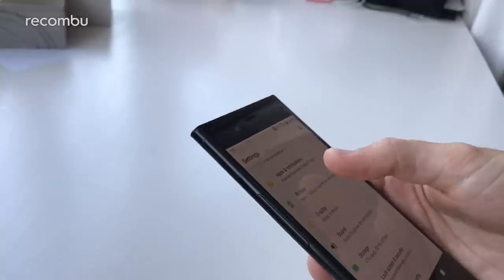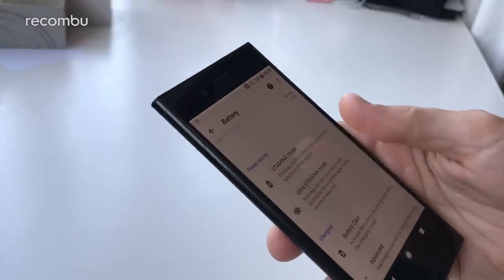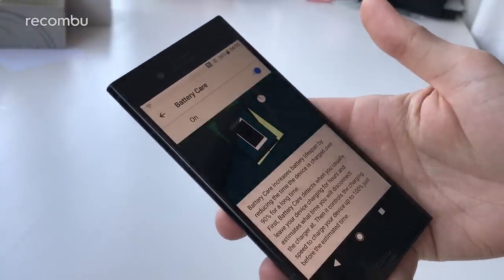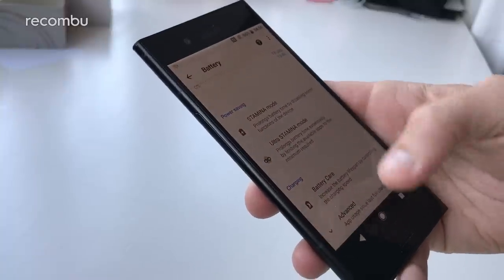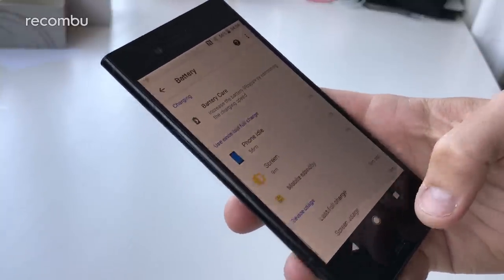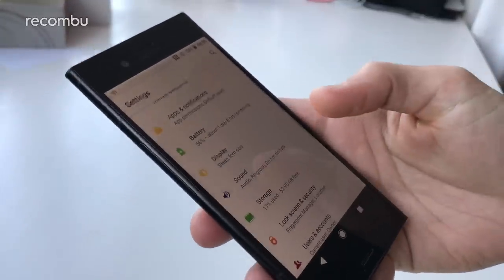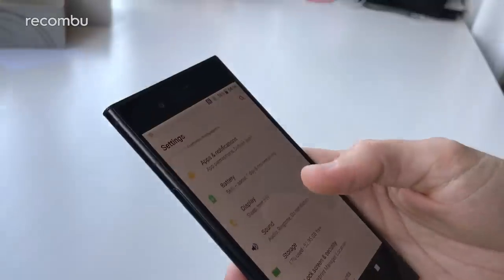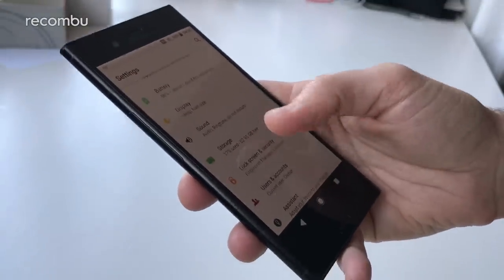Battery-wise, there's a 2700 milliamp battery packed away inside with the usual Qnovo tech to help increase the lifespan of the battery — it basically prevents overcharging. You can see exactly what apps have been using the battery life, and you've got the usual Stamina Mode and Ultra Stamina Mode as well, if you're on the final dregs of battery life and want to grab a little bit more out of it.